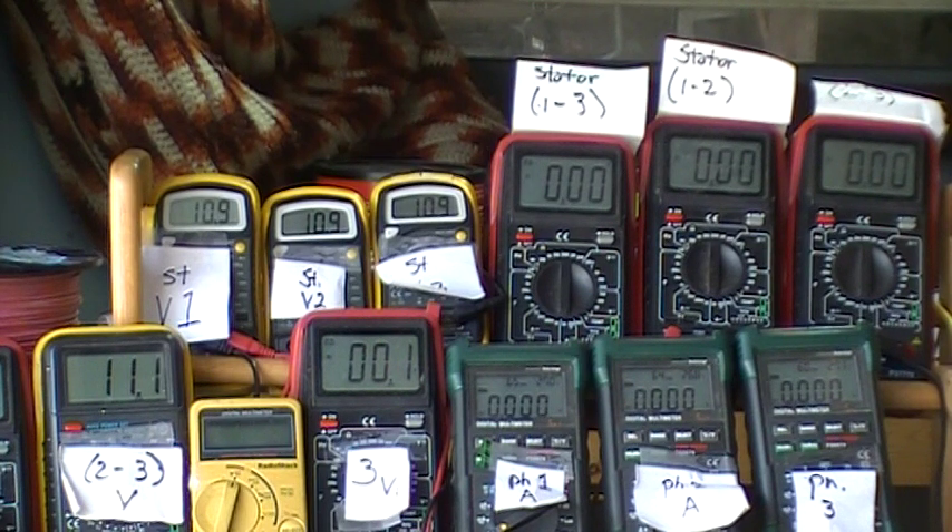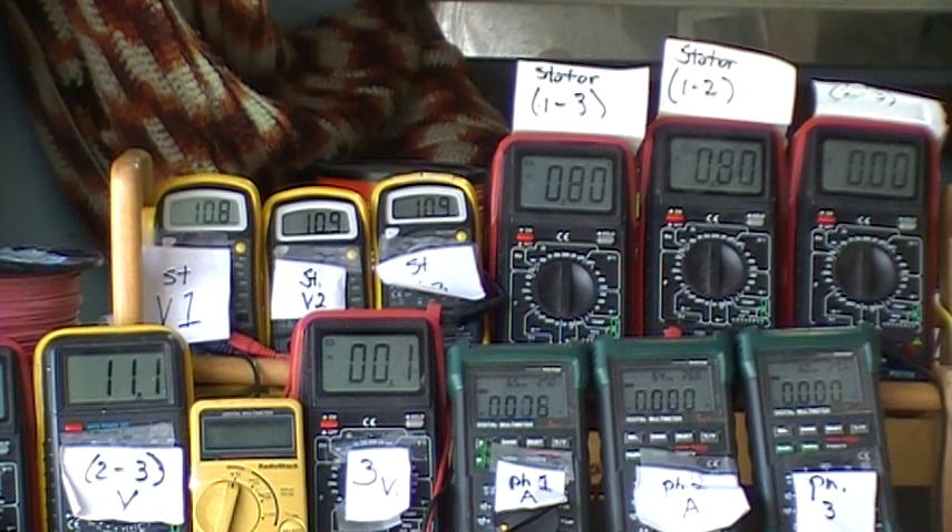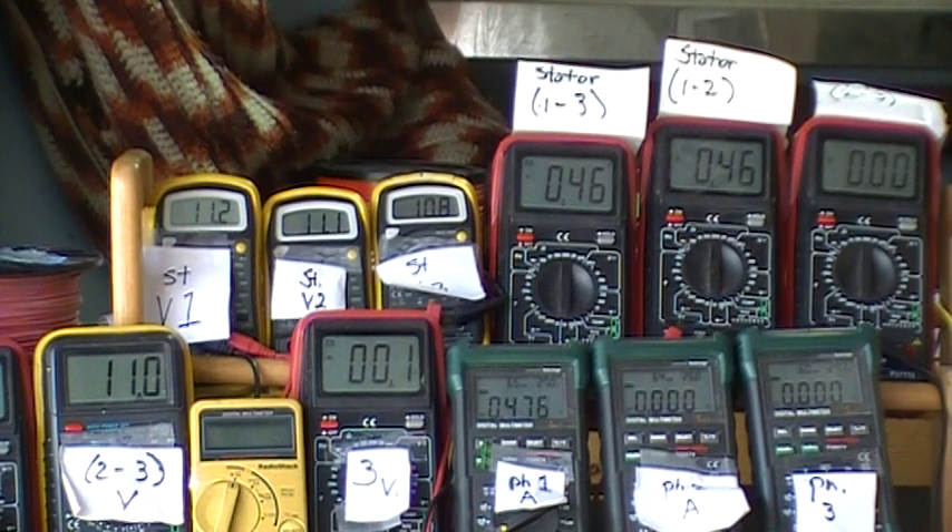Going in there to add phase one. Phase one shows 249 volts.